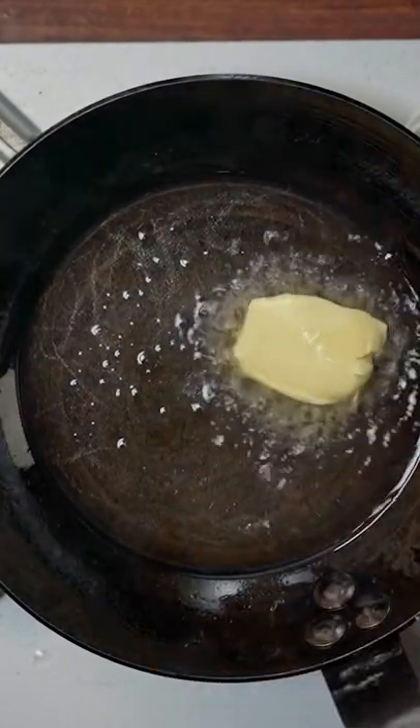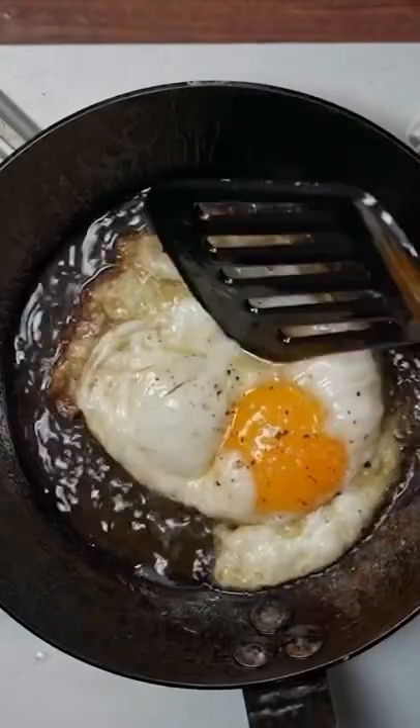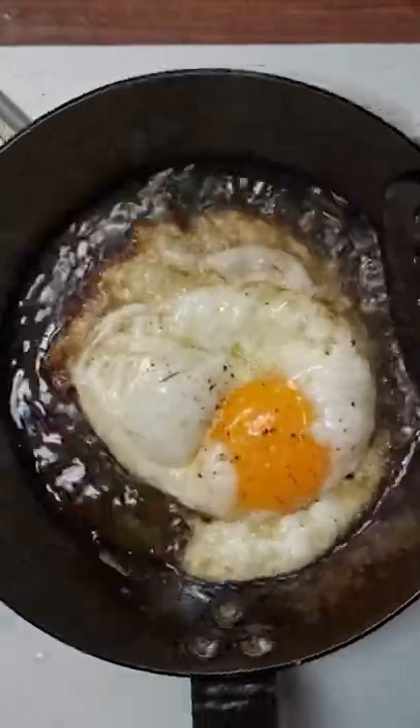What happens if you cook with butter in a cast iron pan? Because of how it affects heat, you end up with butter that burns a little too quickly, and you get a dark crispy ring on the side — not really my thing.